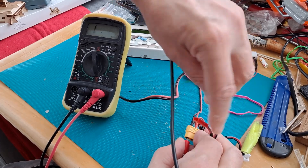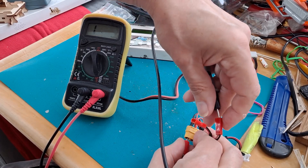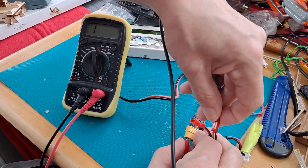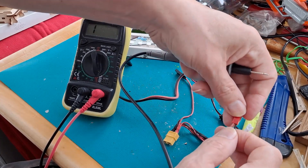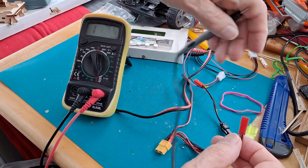If I wobble it around a bit, I can actually get the wire to make contact. I need to get it in just the right position. So that's what's happened — the wires have been jerked at some time and pulled out the pins.